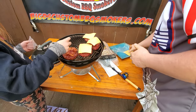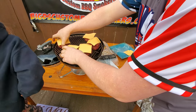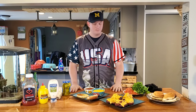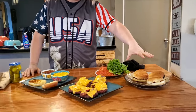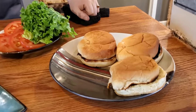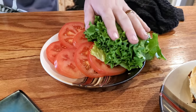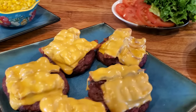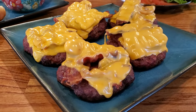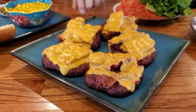That holds the bacon in place. Let's push these in a tad. Here is the fun part — assembling everything and putting it on a plate. We have our buns that we toasted, we have some tomatoes, we have some green leaf lettuce — beautiful looking colors — and of course our awesome patties that we just pulled off the cooker.